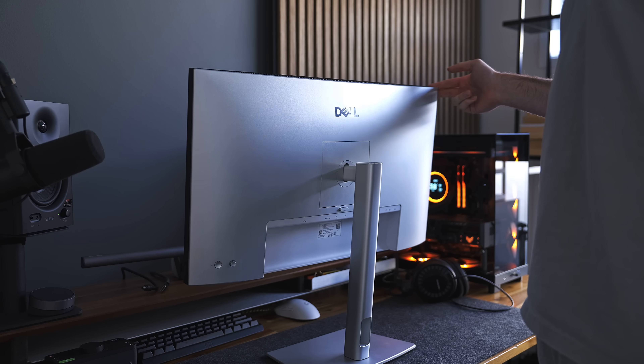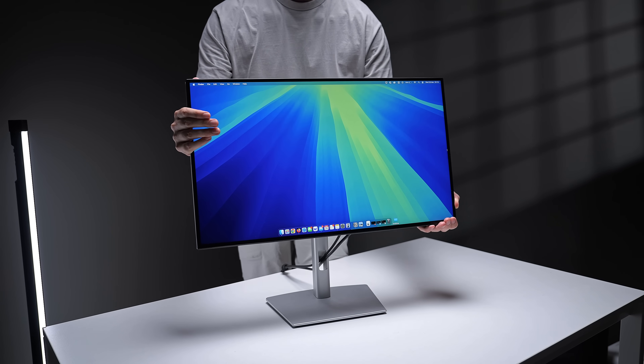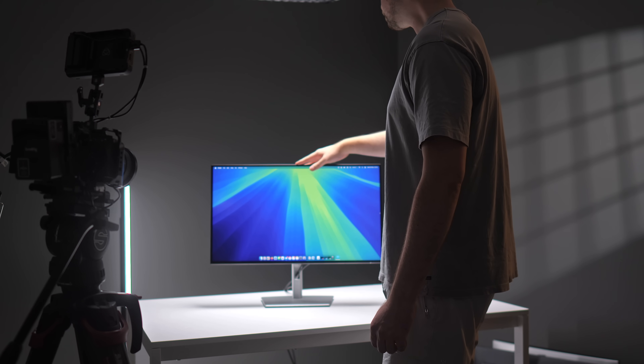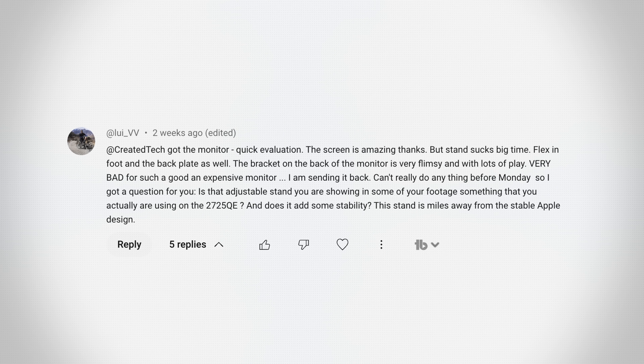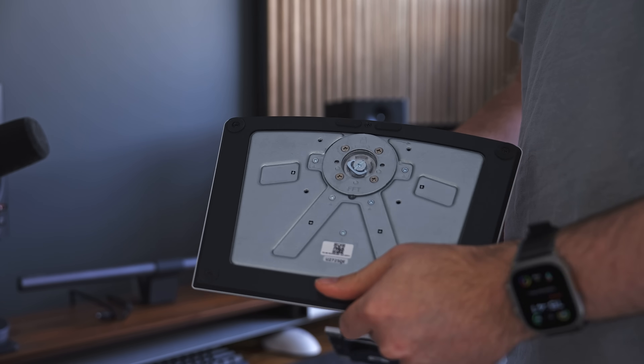One thing I also want to mention is that the stand is super wobbly — seriously, one of the worst I've ever used. I don't understand why, because all the other UltraSharp monitors from Dell I've used over the last few years have had pretty solid stands. I noticed this during my initial review but chalked it up to a loose screw. After my review, a couple of people commented that their stand was also quite wobbly. I tried to take mine apart and tighten or fix it, but it's still wobbly.